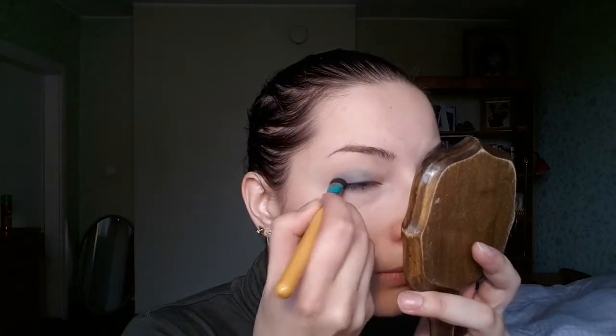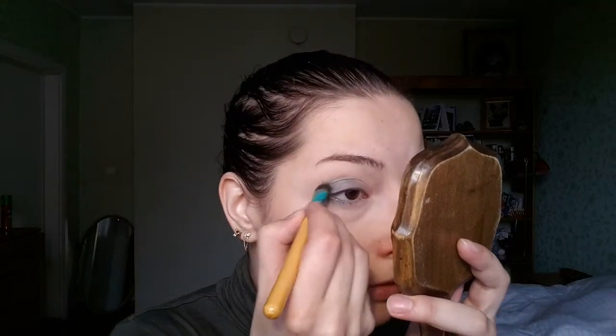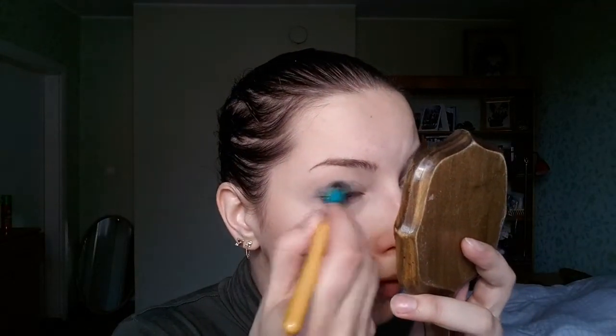Keeping it on the outer part of the eye. The pigment is nice — it's easy to work with. Taking a little bit more and buffing it in on the lower eyelid, working it into the eye.